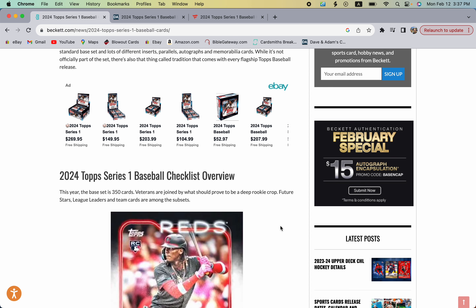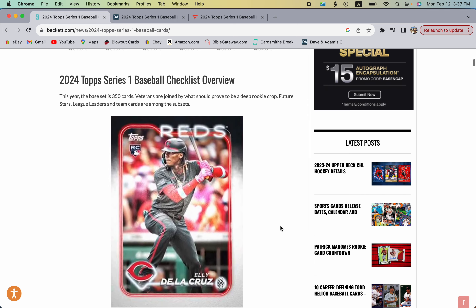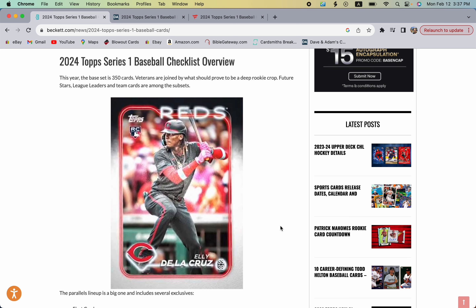Welcome collectors. We're doing a preview of 2024 Topps Series One Baseball. I have the Beckett checklist website up where you can get an overview of everything on the product releasing this Wednesday, February 14th. Hobby boxes and jumbo boxes will be available first, and retail is expected to come out approximately two weeks later.